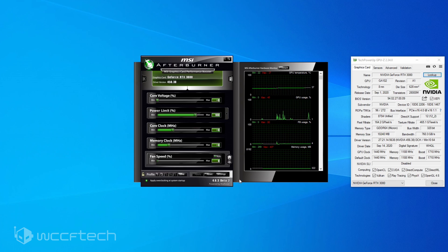Everything you can see here is at stock — power limit is at 100, core clock frequencies at zero, memory at zero. We're not going to change power limit, we're not worried about overclocking. We're mostly concerned about going down on voltage while maintaining the most performance. In GPU-Z you can see a core clock of 1440 megahertz and a boost clock of 1710 megahertz.